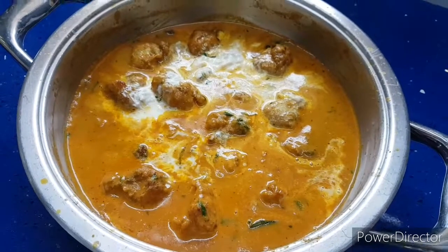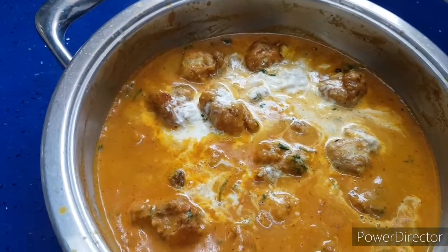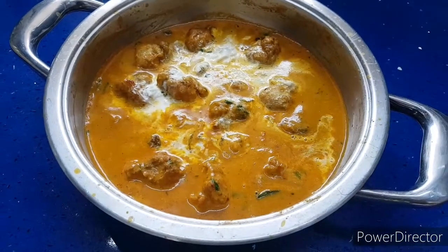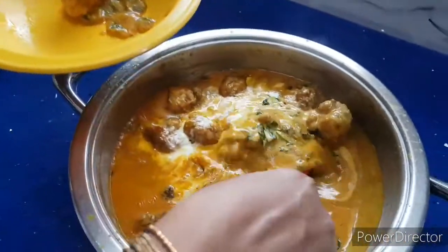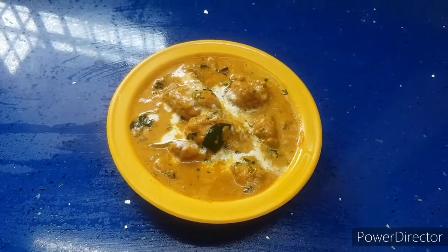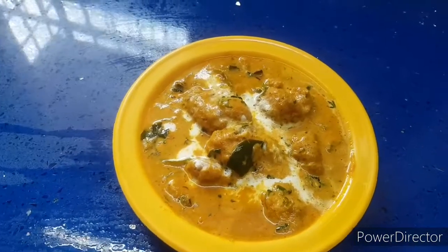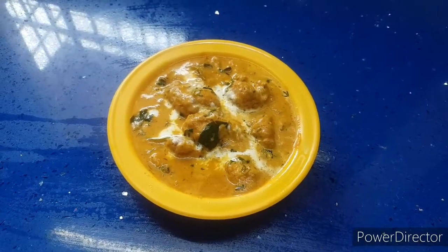This is a Malai Chicken Kofta Curry. You can have it with puris, rotis, chapatis, rice, fried rice, dalia, jowar roti or any other item — it tastes delicious. Chicken Malai Kofta Curry, you can make very easily with simple ingredients and it tastes very delicious. Cook and eat healthy, be healthy. Thank you.